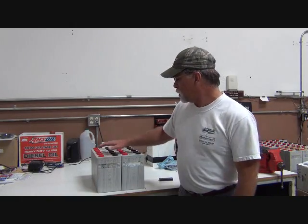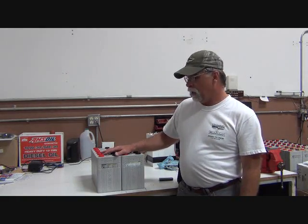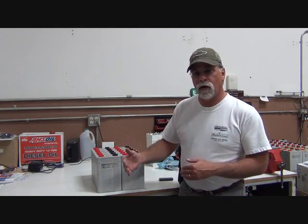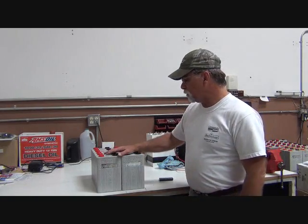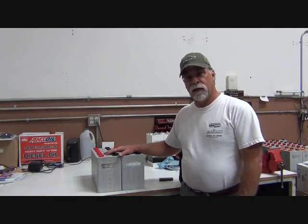Why am I showing you 12? Because this represents half of what has to go in the engine bay, and that's what goes on one side of the motor. There are going to be two saddle racks, one on either side of the motor, so there will be 12 on each side, making up our 24.